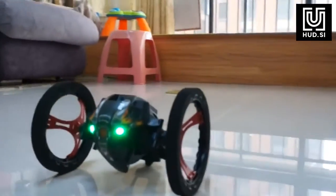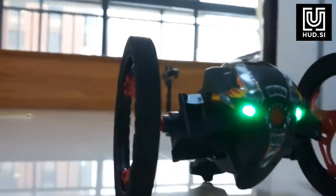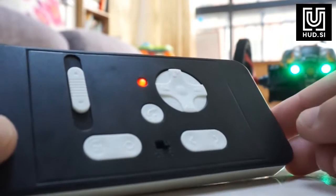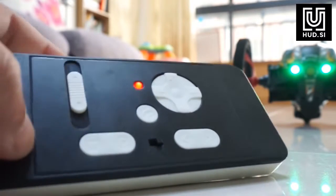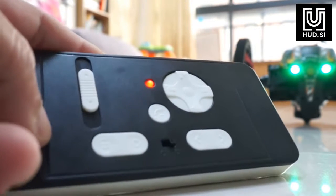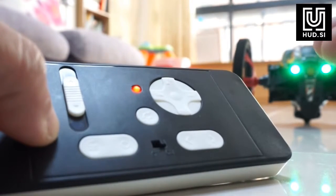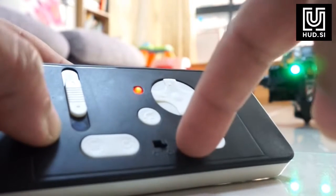Here we have the little bouncy car on the floor. Now we are going to drive it, but before that let me look at the controls. I was playing around with this bouncing car and found it's not that easy or convenient to drive, but it can be fun for kids. We have forward and backward — pressing this button it just keeps going backward for a certain period and then stops.